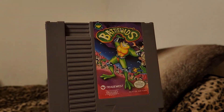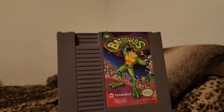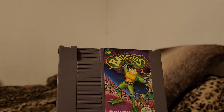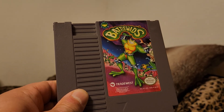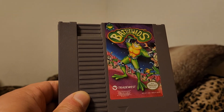Battletoads — what a great side-scrolling game. Very varied with the stages and what you have to do: going down a stage, going across from left to right on a speeder bike, or you're on foot, or you're throwing objects at the enemy in front of you. Very challenging game but still very fun.